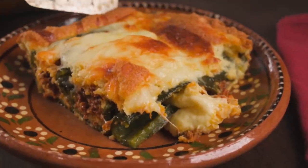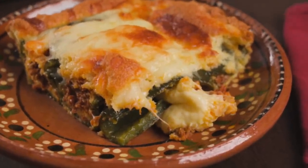Hi everyone, I'm Marci and if you love chile rellenos but maybe haven't quite mastered how to make them, or you think they take too long to make, you're going to love today's recipe because I'm making a chile relleno bake, or you may call it a chile relleno casserole. Either way, it's all the same wonderful ingredients that you love but much easier to make.